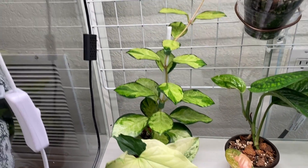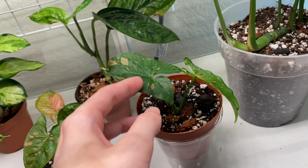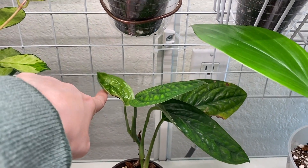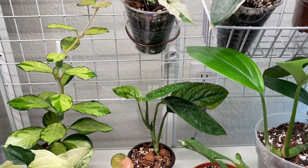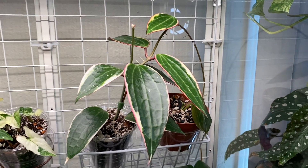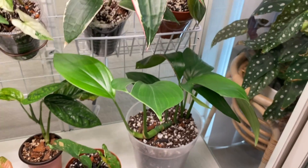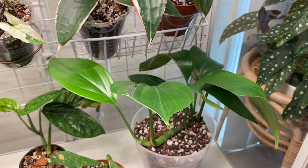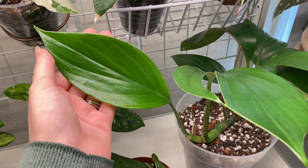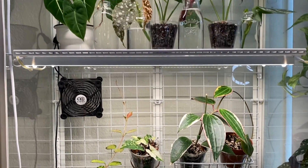Last but not least, the bottom shelf. Back here we have a Hoya australis 'Lisa' that's been in here a long time and is pretty happy. We have a variegated Syngonium, a little baby pink splash, and another little baby pink splash that just got potted up yesterday. There's a Monstera peru back there that got a little sunburned from being too close to the lights. A Hoya macrophylla, a little baby melanochrysum putting out its first leaf, and finally a Rhaphidophora decursiva — I love this one but the most recent leaf doesn't have a split.